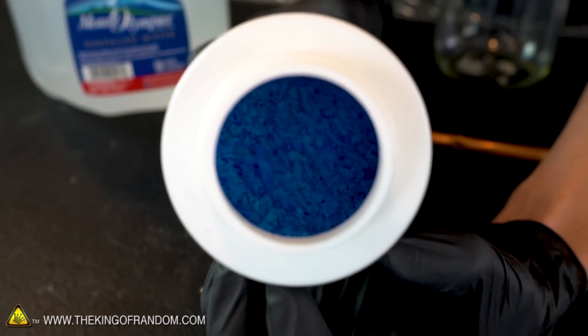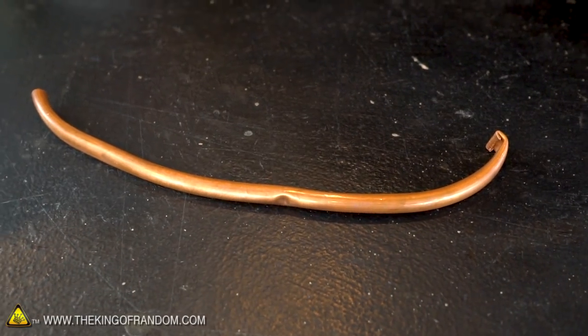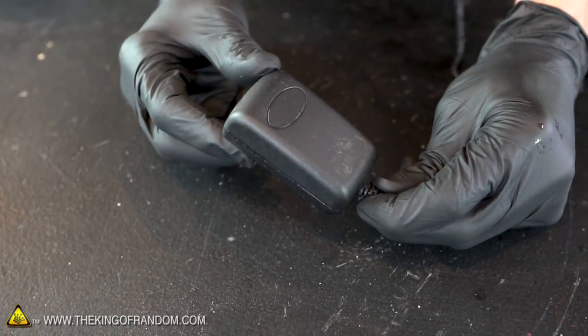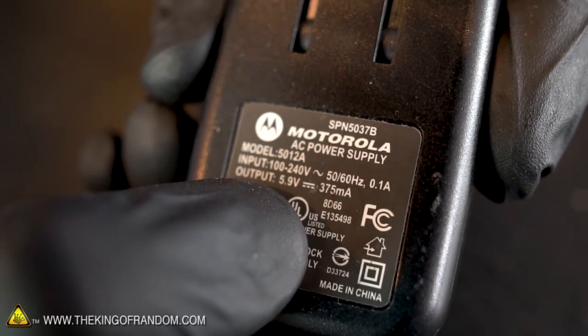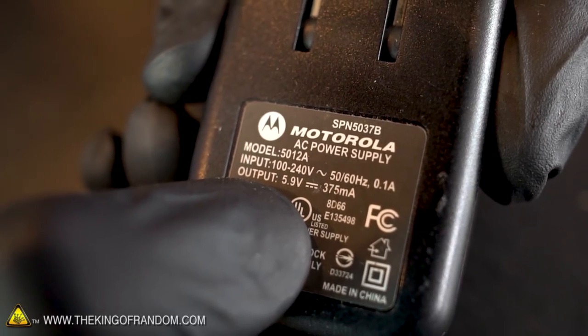Always be sure you're wearing gloves when handling this stuff because it can be pretty irritating to the skin. This is just a scrap of copper pipe — pretty much any piece of scrap copper will work just fine. The old cell phone charger is an AC to DC adapter. It takes in anywhere between 100 and 240 volts and has an output of 5.9 volts at 0.375 amps.